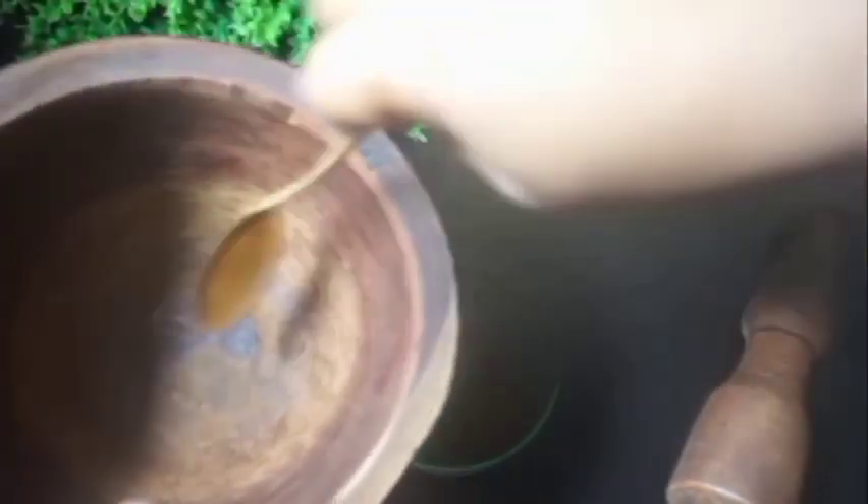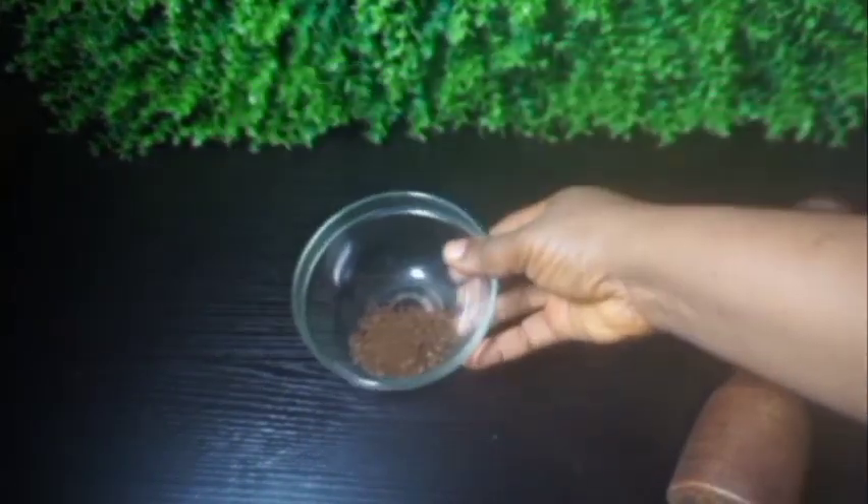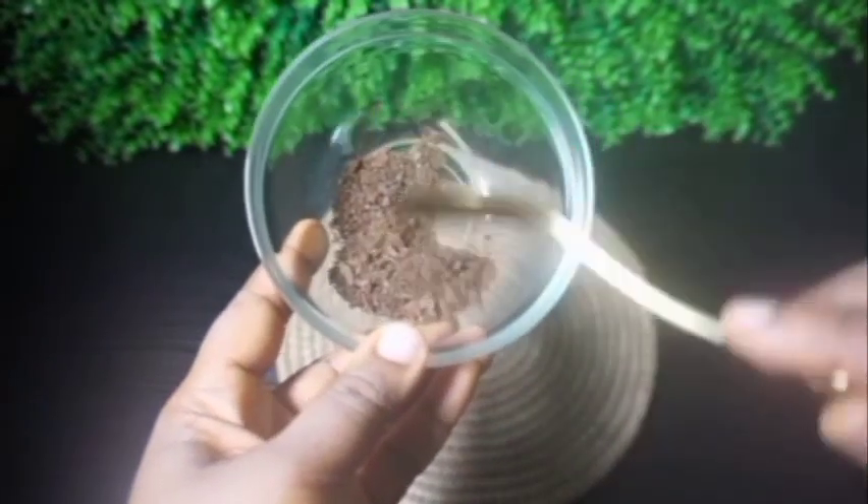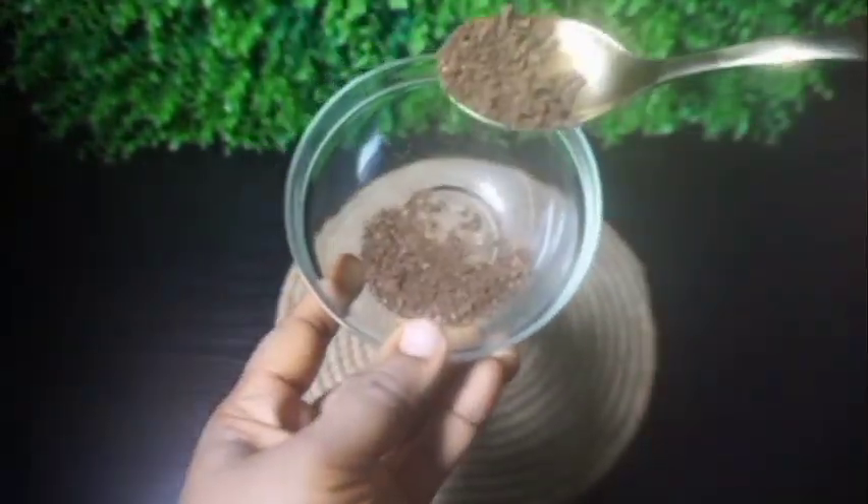I went ahead to pour it into my bowl with the help of my spoon and I scraped the cloves from the mortar and poured it back into my container. This is all the quantity of cloves I'll be using for this oil.